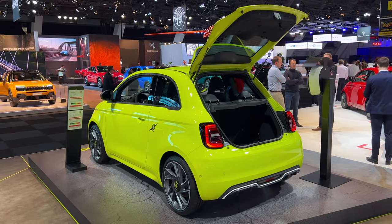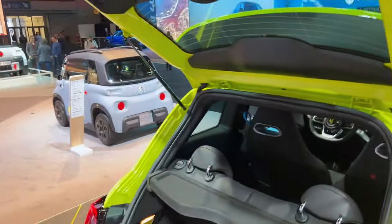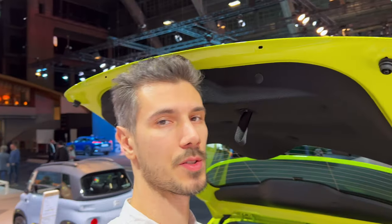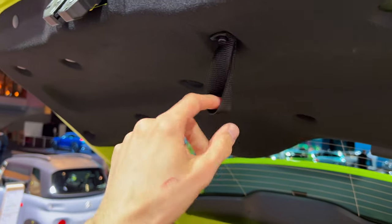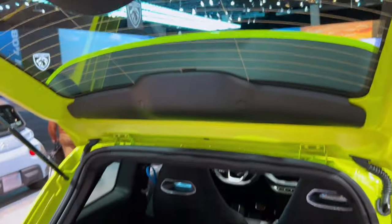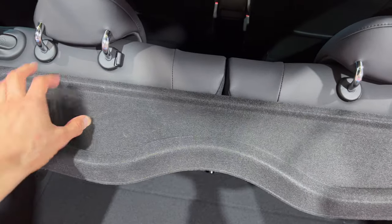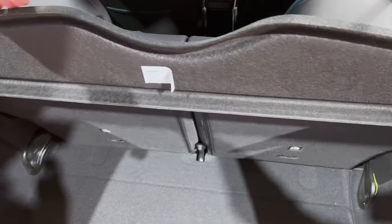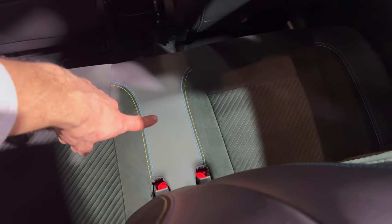It opens fairly tall — I'm a two-meter tall person and it opens fairly tall. On the top you can manually close this — there are rubber stoppers so it doesn't ding you. You have a small shelf here so you can put a longer umbrella, and you can remove this of course. The back seats look nice — we have contrast stitching, leather and alcantara, they look amazing. There's a headrest here.